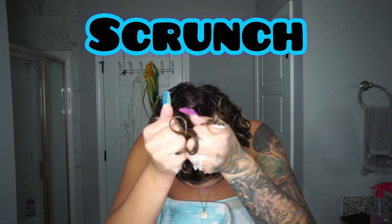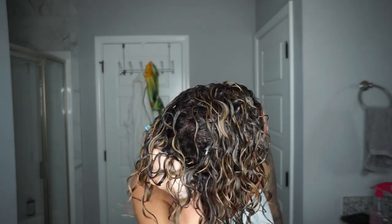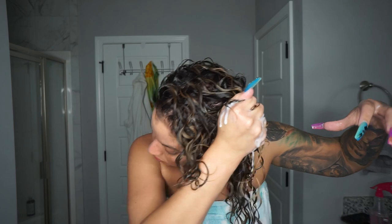After smoothing the gel over, I'm now going to scrunch, scrunch, scrunch — just keep scrunching until I really don't have any more of that milky substance coming out. That lets me know my hair has absorbed what it needs and the rest I don't need.